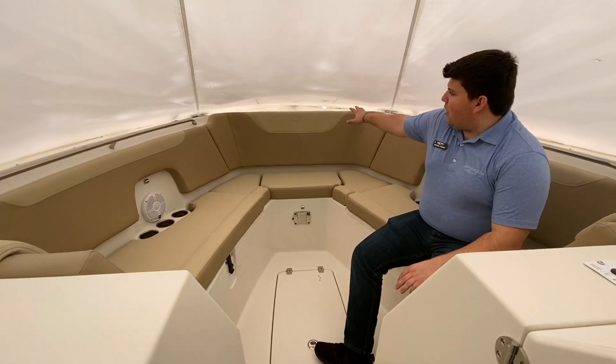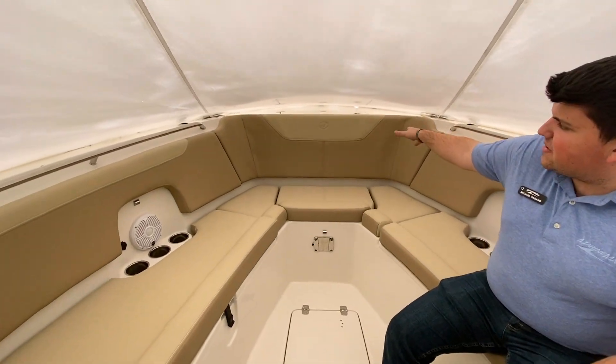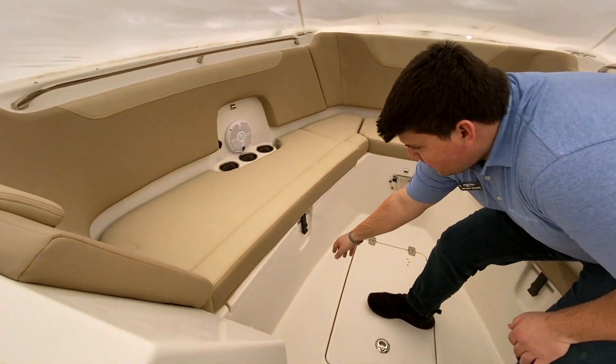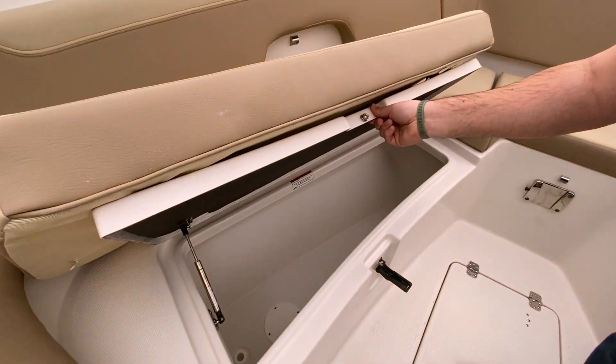Starting up here in the bow, all the way forward, you have a nice access compartment to the anchor locker. Below each port and starboard seat, you have insulated storage with overboard drains.